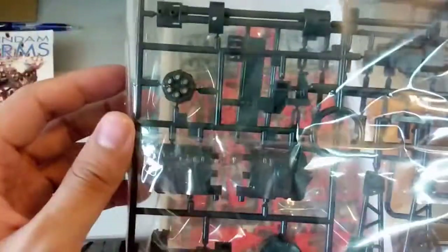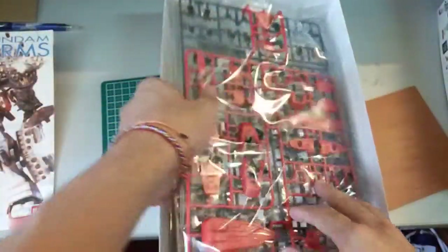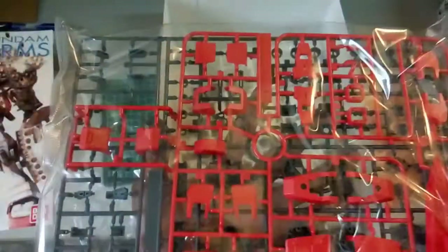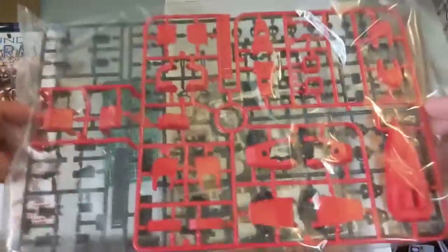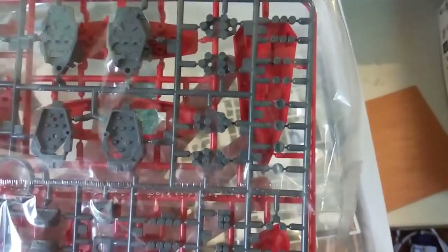I might get the Kao Kao one just to have the two big Beam Gatlings on the Heavy Arms Gundam. But of course, we'll see about that first. Next here is the red part — the legs — and then there's one big piece there for the shield. And here there's a lot of missile parts inside.